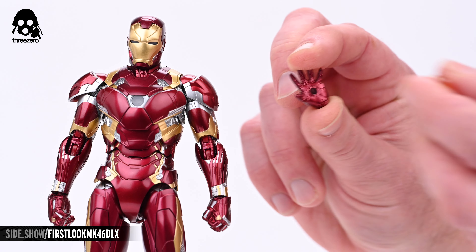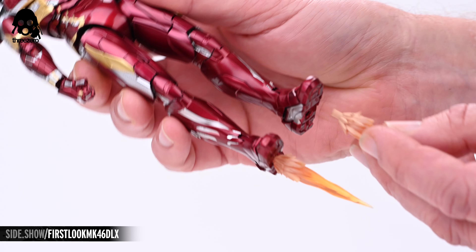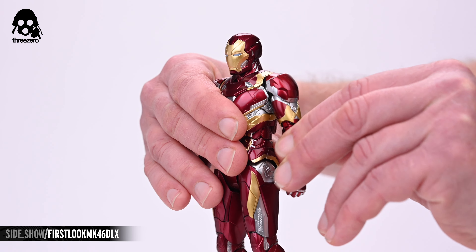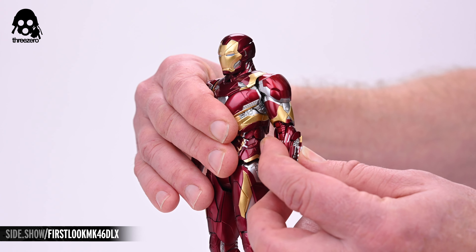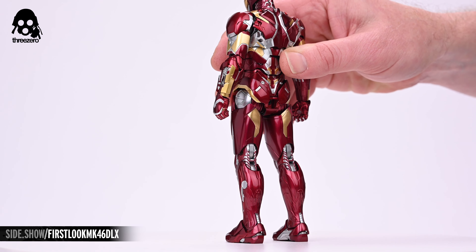Four of the included hands feature keyholes into which you can insert the repulsor effects, and the same is true of the feet. The tops of the forearms can be removed and substituted with their equivalents featuring the exposed wrist rockets. And there's a small piece that can be removed for installation of the figure support.